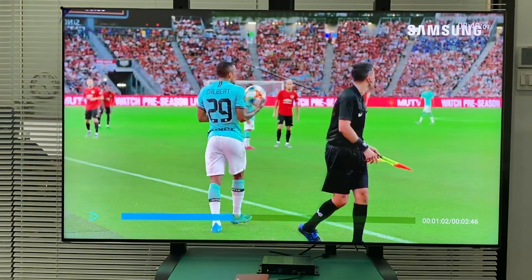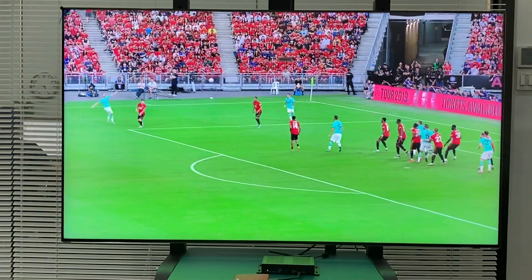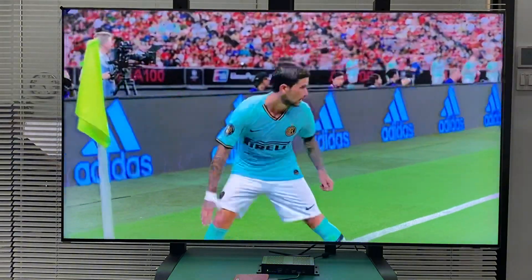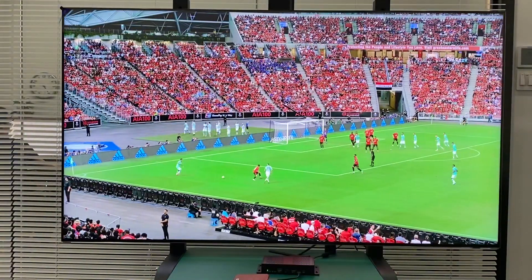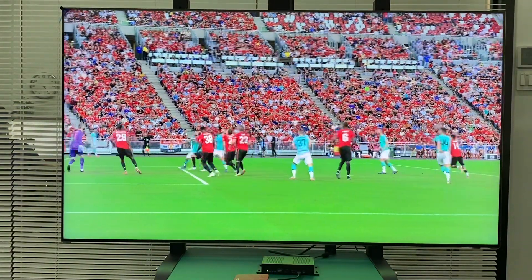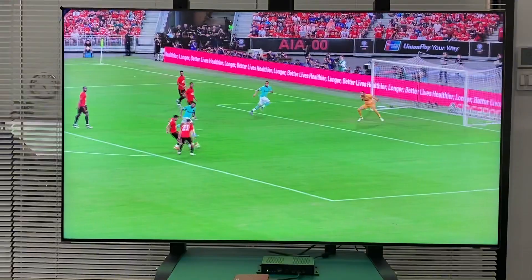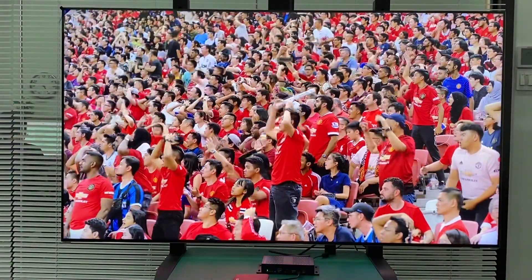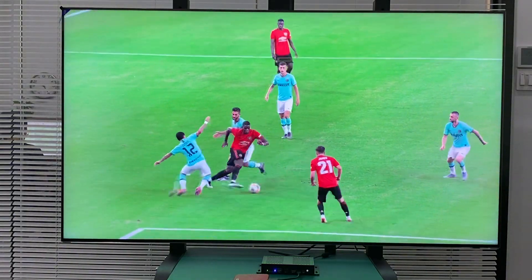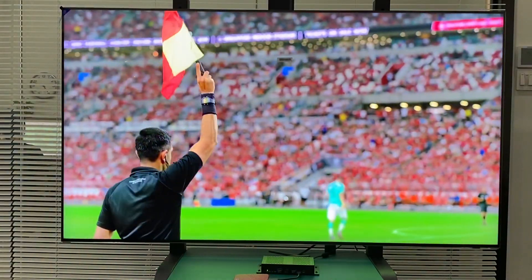Zoom again to see the detail. Good evening — this is a Serie A match, Inter Milan playing. It's a good time to relax while watching this 8K football content.